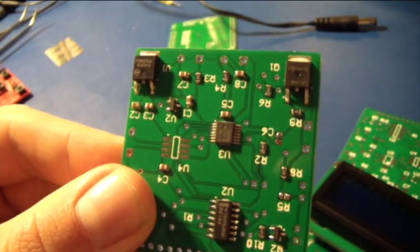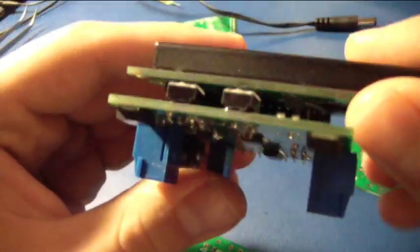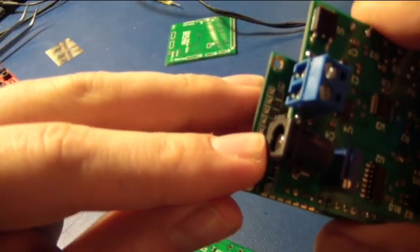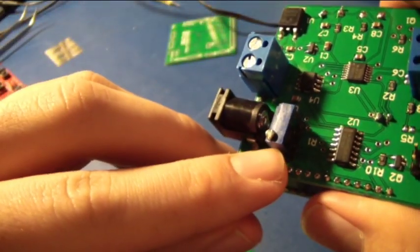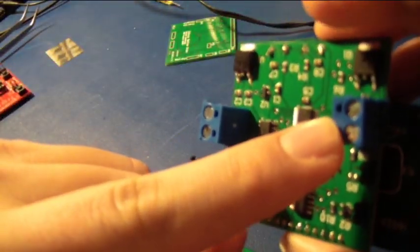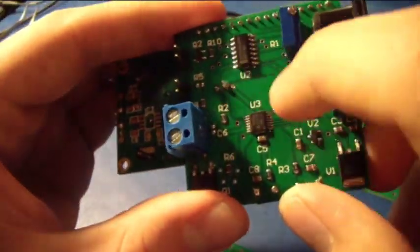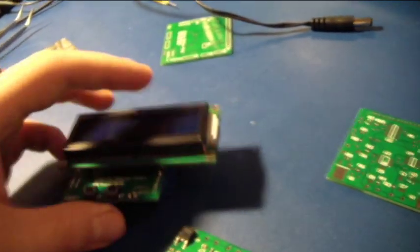Here's the control board for my oven, and here is a more tricked-out version with all the components soldered on. It has a display to show the oven temperature, two status light LEDs, two tactile push buttons, an input for a laptop charger, a pot to control the contrast of the LCD display, and two headers — one for a thermocouple input and one for a relay input. Once you use your oven to flow your surface mount parts, you later go back and hand-solder the through-hole parts.